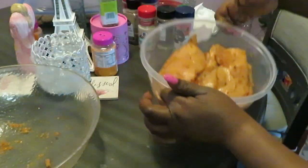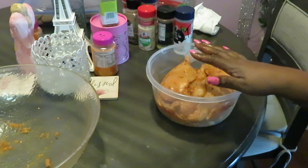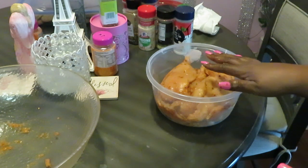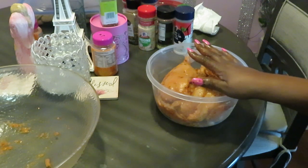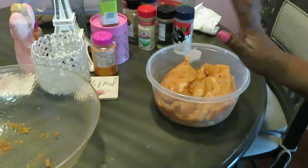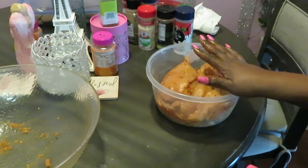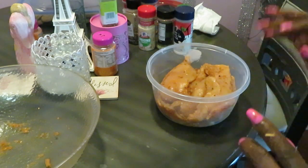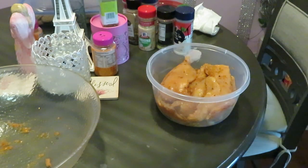And that is our meal prep! This will go in the refrigerator today because I'm cooking this tomorrow. It's early in the morning, I'm still half asleep, but we're going to go ahead and put this in the refrigerator. It'll be there all day, and then tomorrow afternoon when I cook, it'll have been marinating long enough to soak in all those juices. Make sure you guys come back and see what it is that I am cooking — you guys are going to love it.